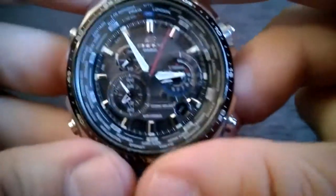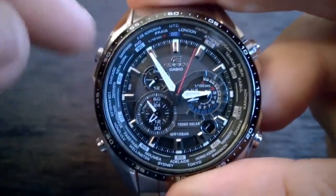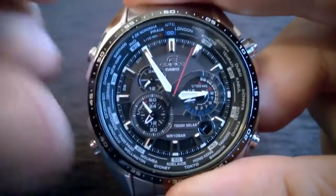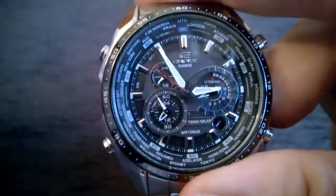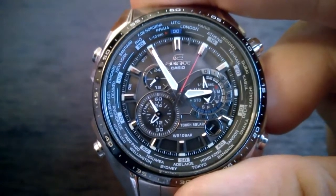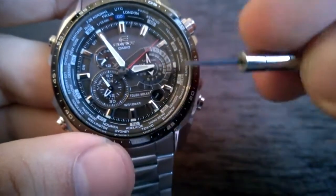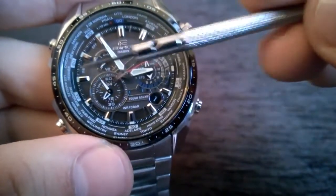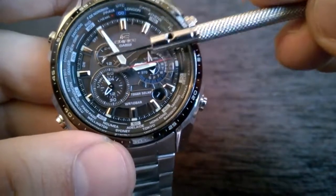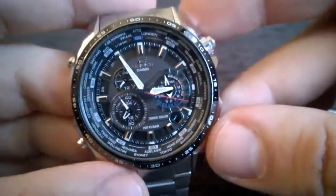To get back to the timekeeping mode, or let the watch function normally, just press this button over here — and that's it. As you can see, we are back in standard timekeeping mode. The watch says it's Friday the 1st, and we have AM/PM shown over here, and the hour and minute hand show the correct time.